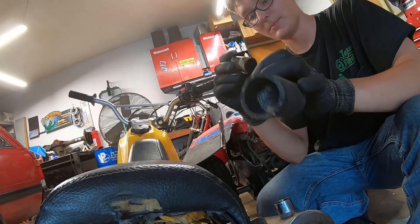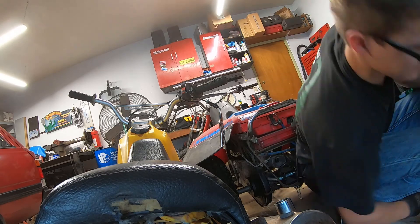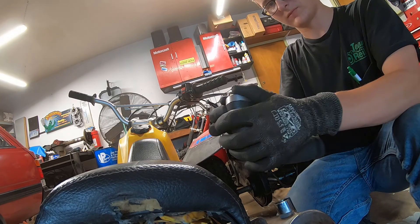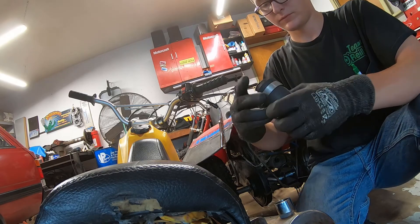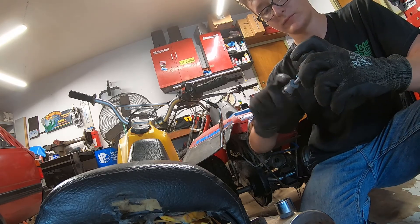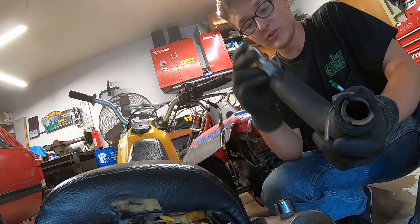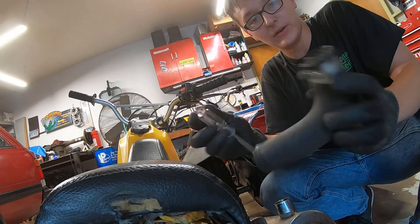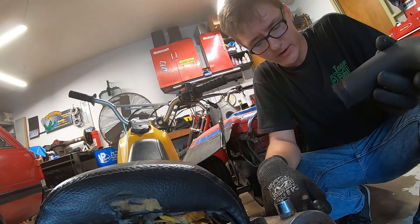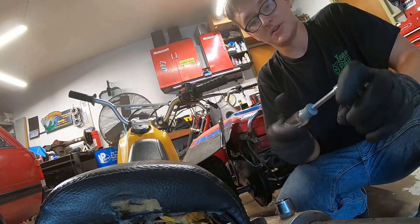And then to top it all off, to add to the fire hazard, I'm putting this little wood chuck in there to hold it all in. Brock, you're putting something that is highly flammable — as proven — and capping it off with a piece of cardboard. That's going to be a humongous fire hazard. Exactly. Which is why this is going to loosely clamp onto the handle of the exhaust, so if it does catch on fire, I'm just going to rip it off.